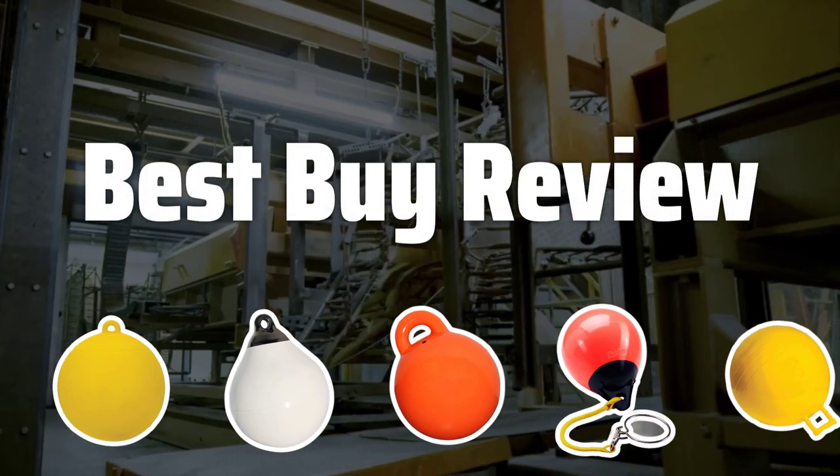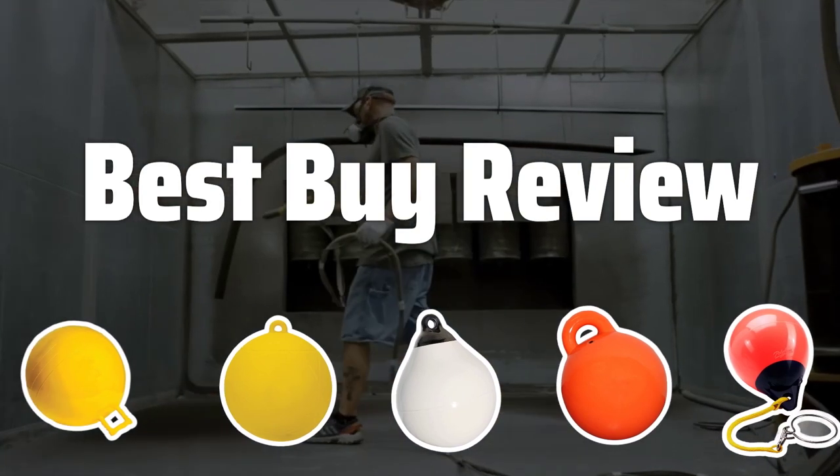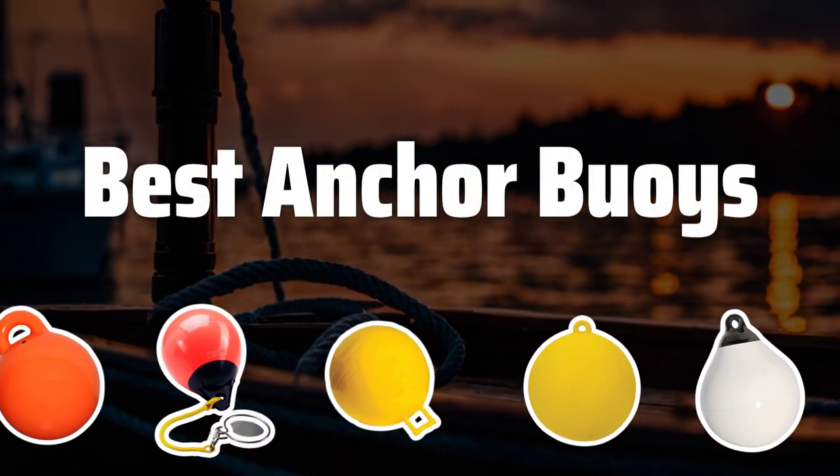Welcome to Best by Review. The Best Anchor Buoys is probably one of the most essential tools for boaters, providing not only safety but also convenience in mooring and navigation. Now let's take a look at the Best Anchor Buoys we choose for you.